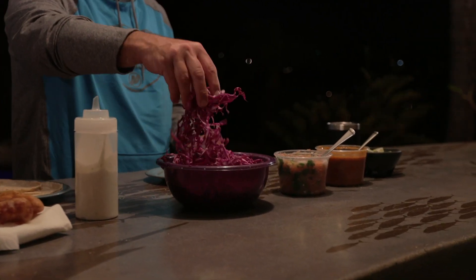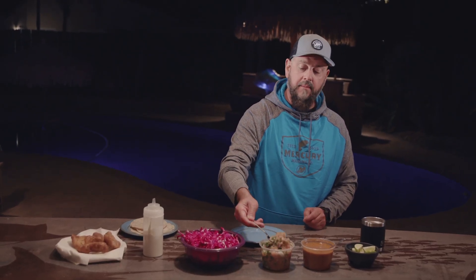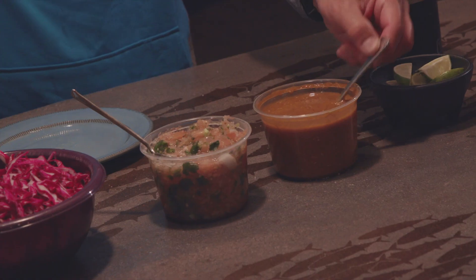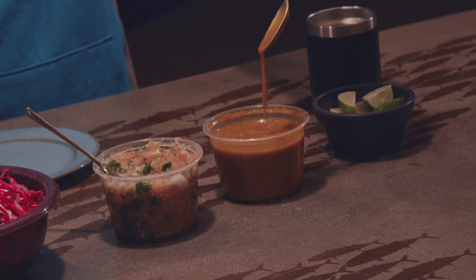Some cabbage for crunch and also color. A little pico de gallo, which is just some chopped up tomatoes, onions, cilantro — your basic salsa. You've got to have some heat. This is some Mexican hot sauce I get from a local market just down the road, and this stuff brings the heat. A lime, and that's all you need.